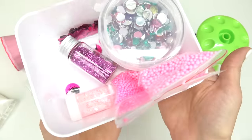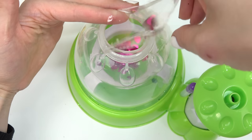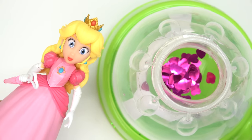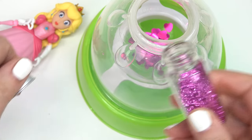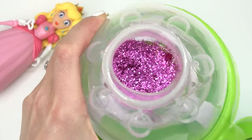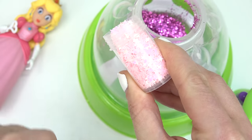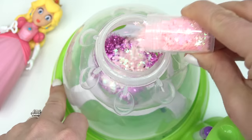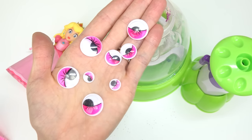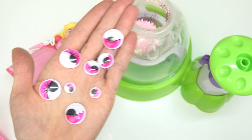Here are the fun add-ins for Peach's squishy. I'm gonna start with these pink hearts — let's dump those in. Whenever I think of Peach I always think of hearts because we love her so much. I'm also gonna put some pink glitter — so shiny, she's our queen, she sparkles — and some pink shiny stars. Let's dump a lot of those in.